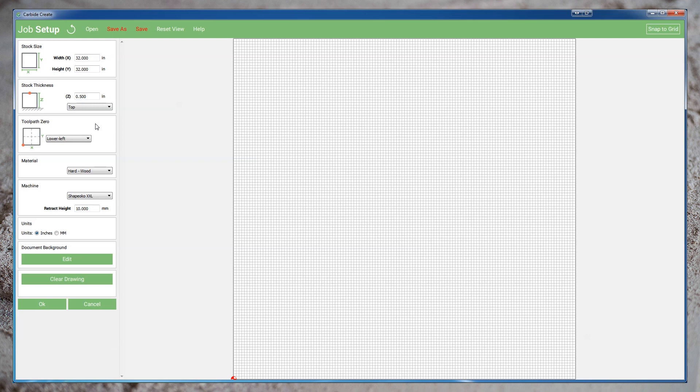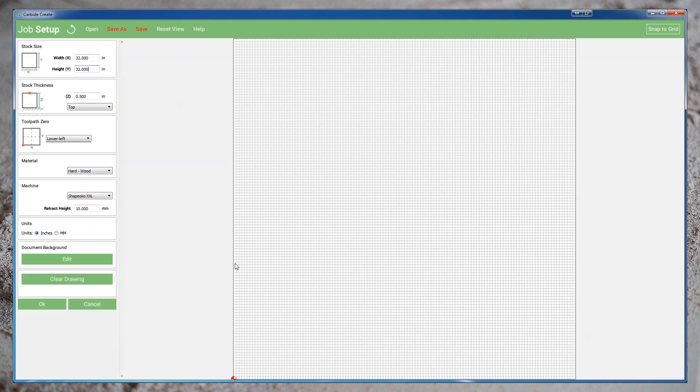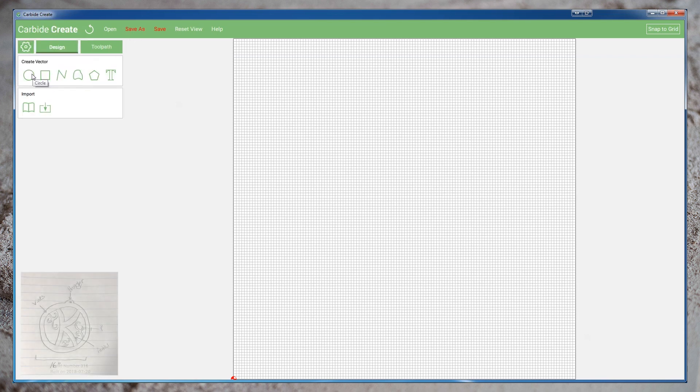Starting in Carbide Create, I've set up a 32 by 32 inch workspace, half an inch thick. We're not going to make the monogram this large, but I want some extra space so that we can perform some of the operations. I've set the grid spacing to one quarter of an inch. Referencing our design, we'll start by creating a 16 inch circle to serve as the outer profile for our monogram.